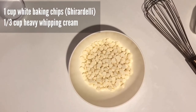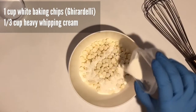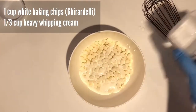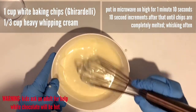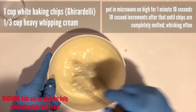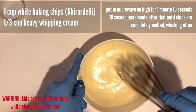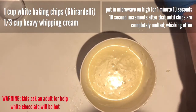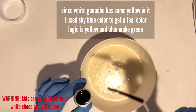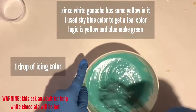It's time to make our white chocolate ganache. Put a cup of chips in a microwave-safe bowl, pour in all the cream, and microwave for one minute and ten seconds on high. Keep checking it — until all the chocolate chips are melted, keep putting it in at ten-second intervals, whisking after every check. Once all the chips are melted, go ahead and add your icing color — just one drop, it goes a really long way.